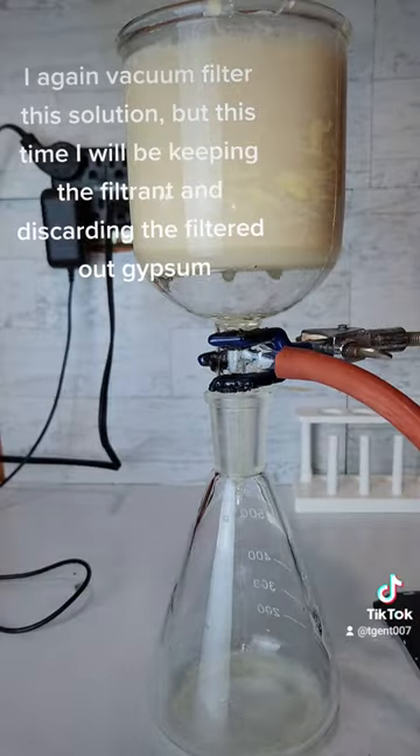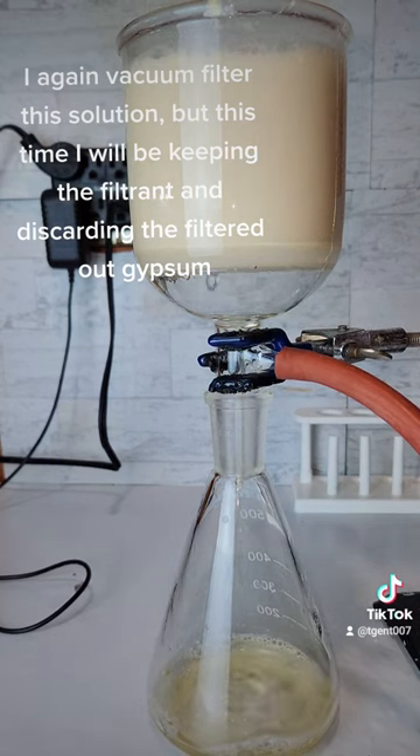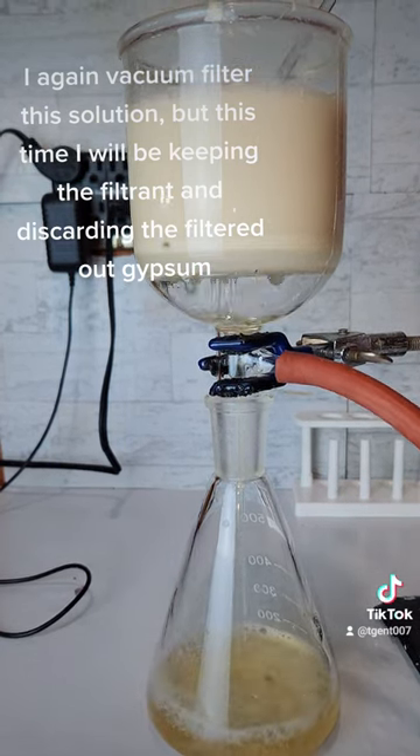Calcium sulfate is also called gypsum and can be useful. I again vacuum filter this solution, but this time I will be keeping the filtrant and discarding the filtered out gypsum.